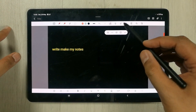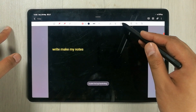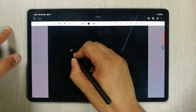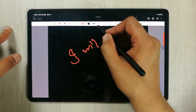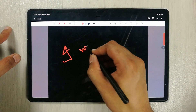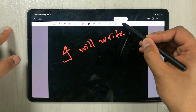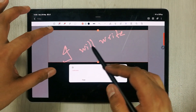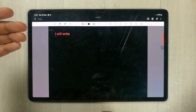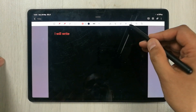There is also another handwriting-to-text tool. You write something, then select the Convert to Text option, and it detects your handwriting and gives you the text. If it is correct, you confirm and it converts into typed text.